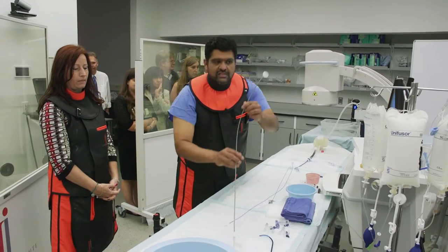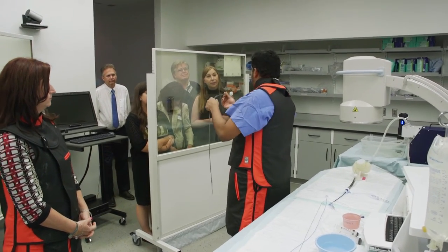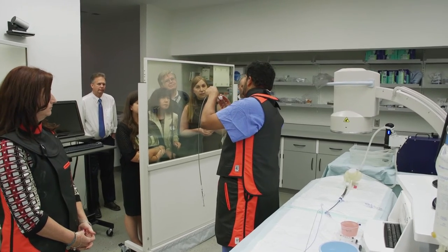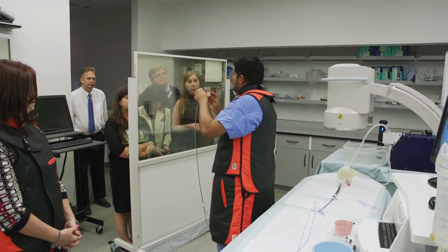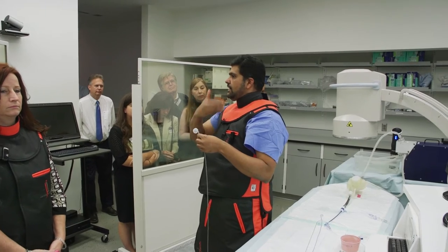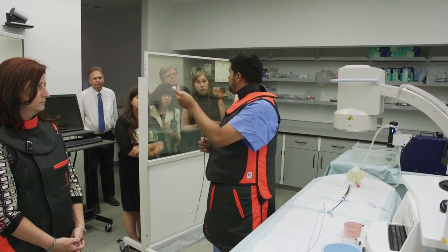The device we're talking about potentially delivering is called the Watchman device. It's sort of an umbrella-shaped device. Think of the appendage as a little pouch — this device comes in, the feet are in the device, and it covers the ostium into it, basically closing it off. To deliver this device, we come up the vein from the groin, cross the inner atrial septum, make a little hole through it, put a sheet through it, and deliver the device.